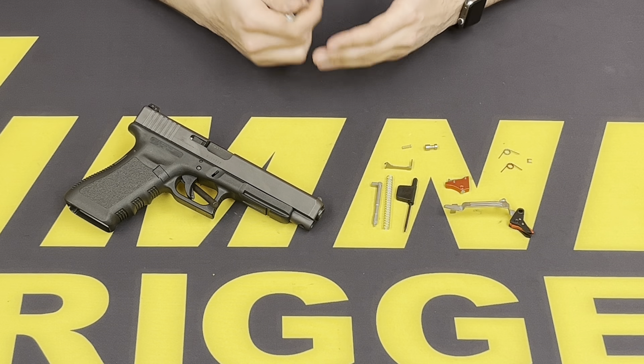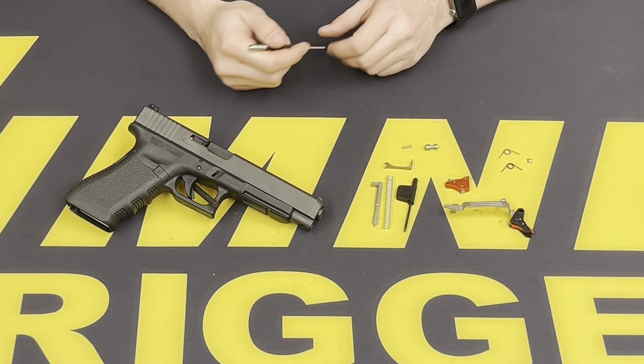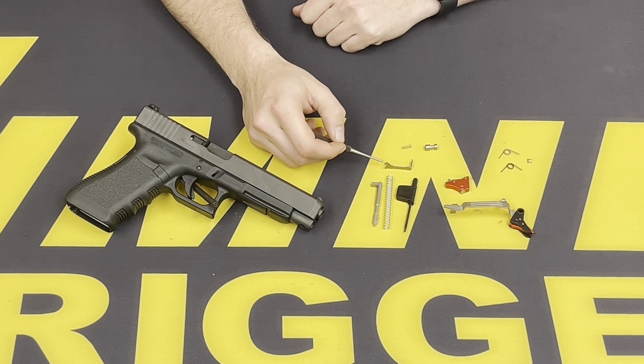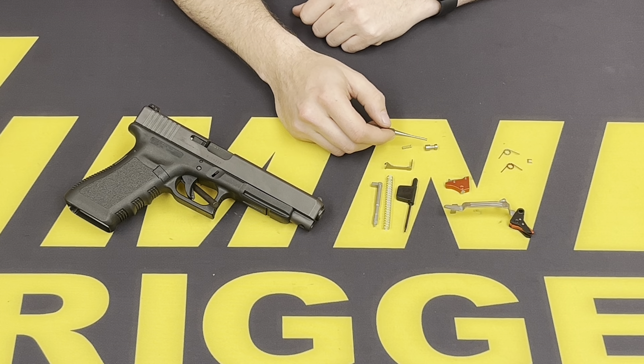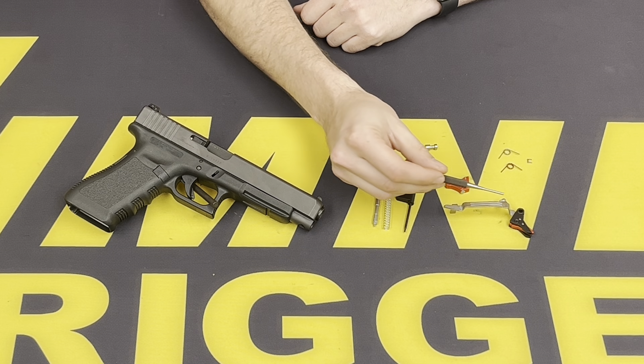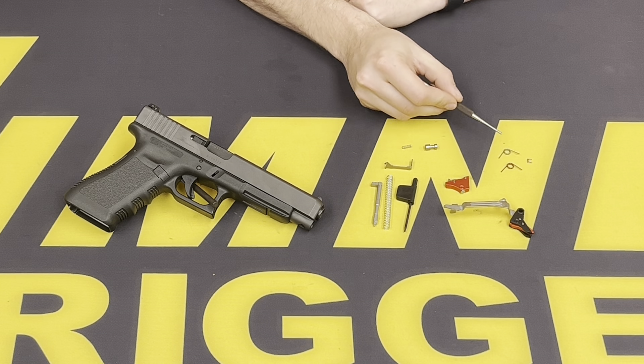Here are the components provided in the Ultimate Builders Kit, also known as the UBK. It will come with a striker, striker spring, a connector, safety plunger, safety plunger spring, the sear trigger bar assembly, and two return springs.